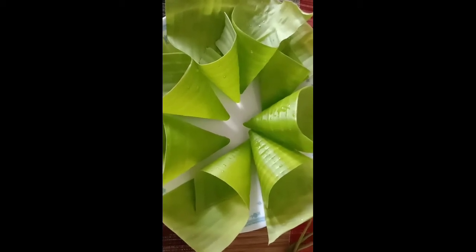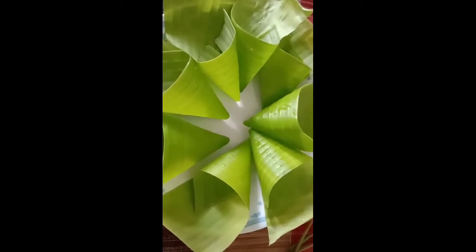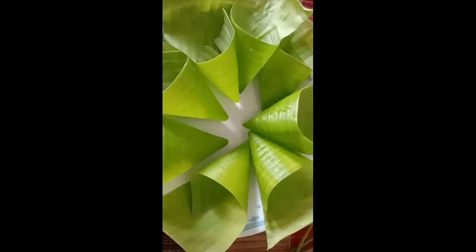Ito guys, yung ating ibabalot sa dulong — dahon ng saging. Nakaganyan na po siya. Isishot na lang po natin dito.